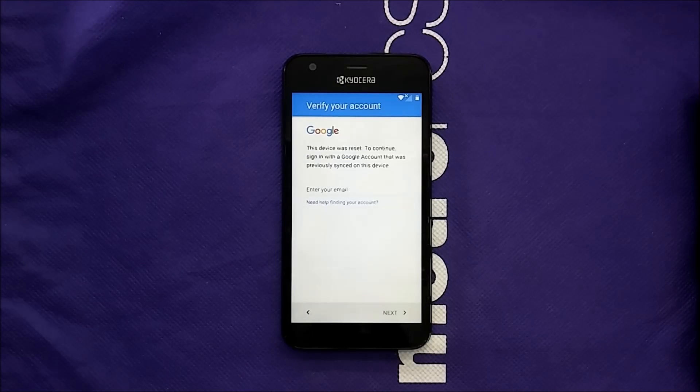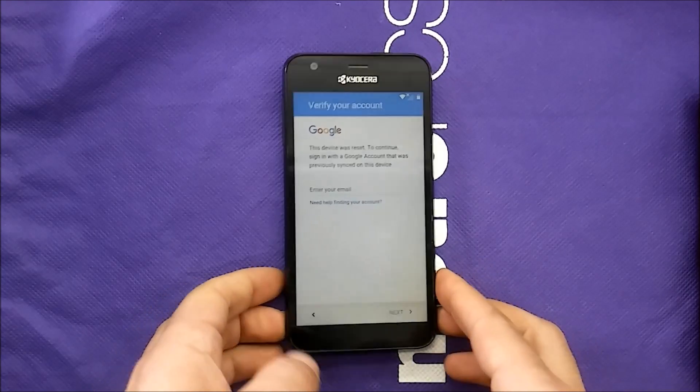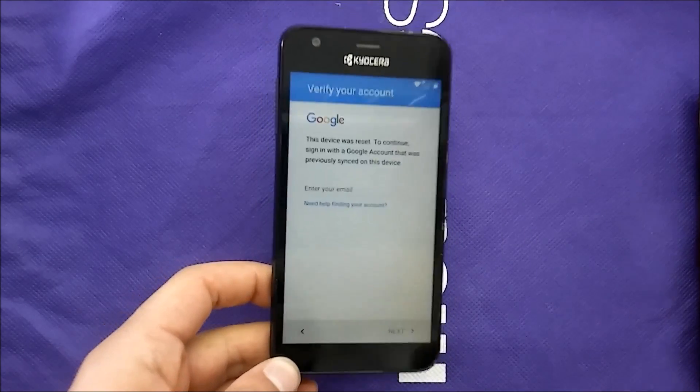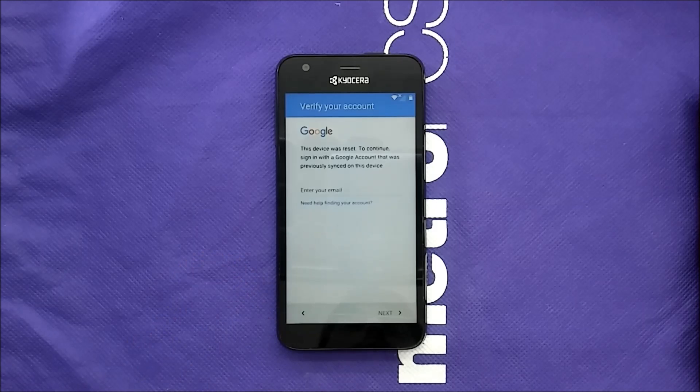What's going on everybody on YouTube, this is Very Artistic, and today with this video I'm going to show you how to bypass the Google account on the Kyocera Hydrowave for Metro PCS or T-Mobile, or some other phones called Air with AT&T. Without further ado, let's get started.